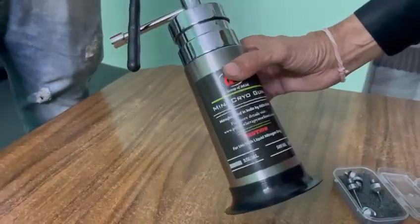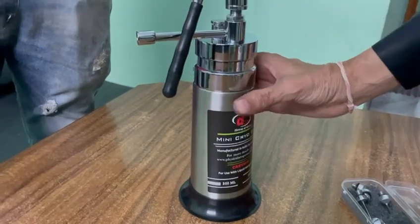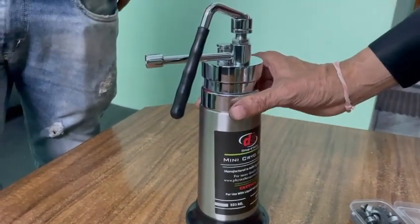This is the Delta Mini Cryogen, available in 350 ml. We also have another model in 500 ml.